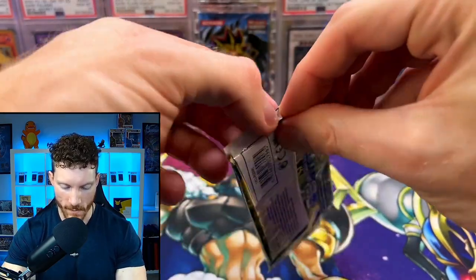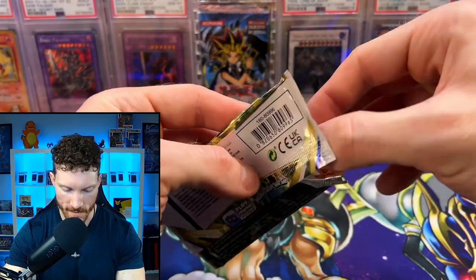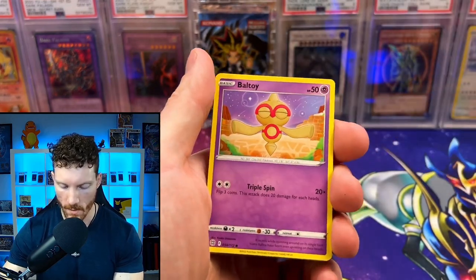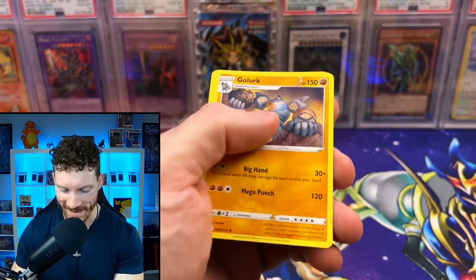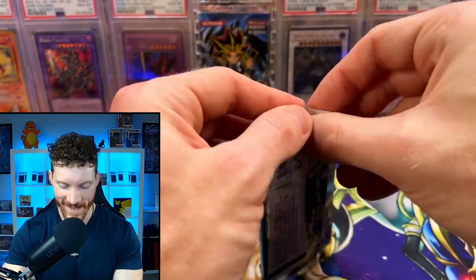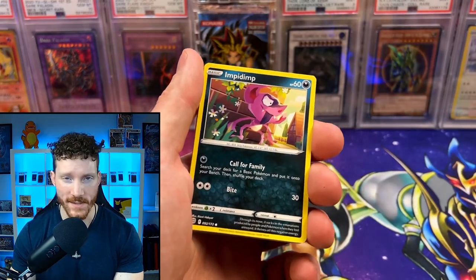We've got Brilliant Stars — you guys know this set features the man himself. We've got Charizard inside these packs. We're hoping to see that Charizard V alternate full art. We got Chimchar, Machop, Baltoy, Snorunt, Nosepass, and we got the Flareon character rare — I totally forgot about those. I do love Flareon; it's my favorite original Eeveelution besides Umbreon. I am a little worried to see what our total is right now. You always kind of gamble opening up packs.